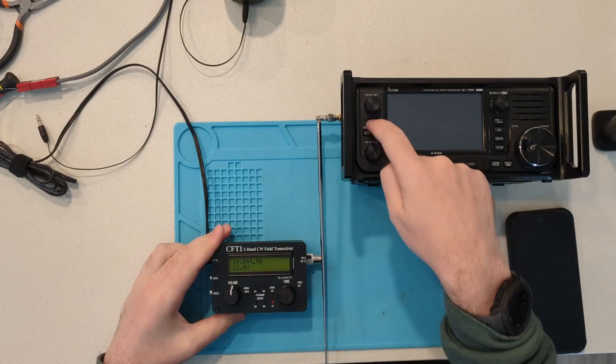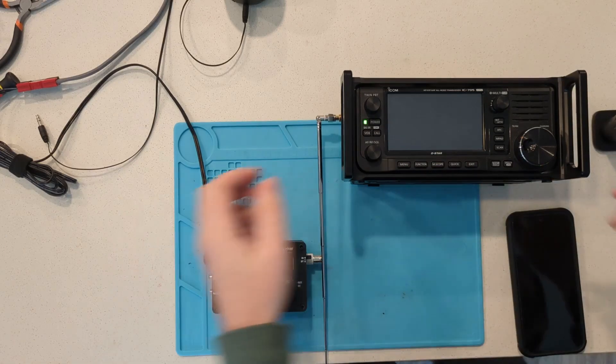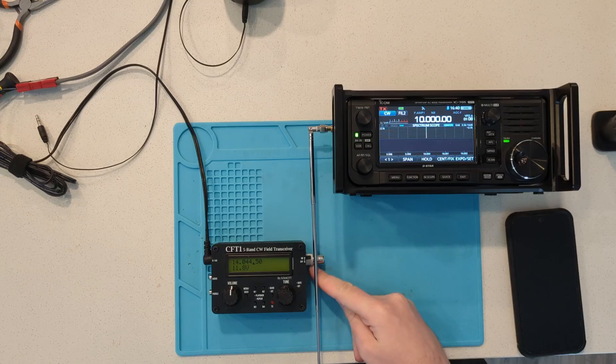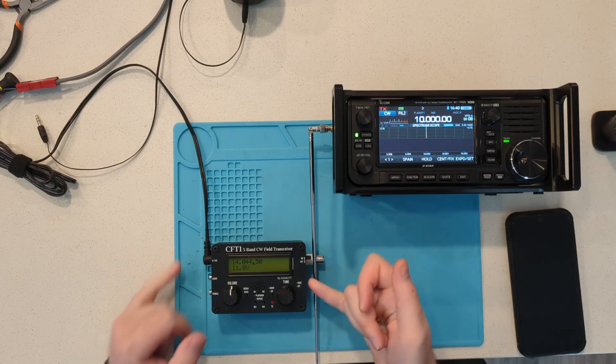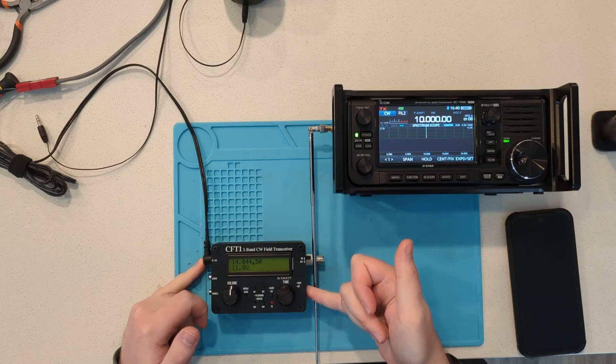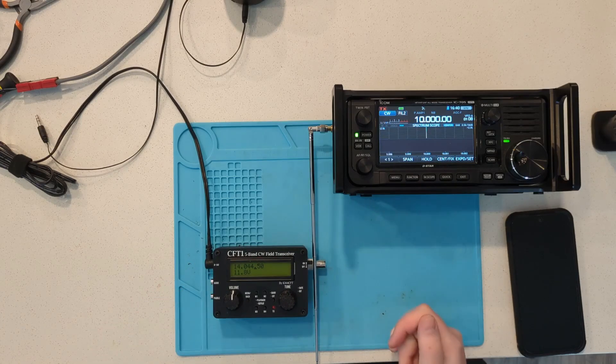I'm going to turn on my transceiver. What I've done is set this cable right next to the BNC connector — there's a pin header right here, and that pin header is where the signal is going to be found.